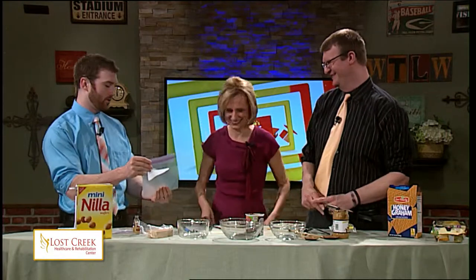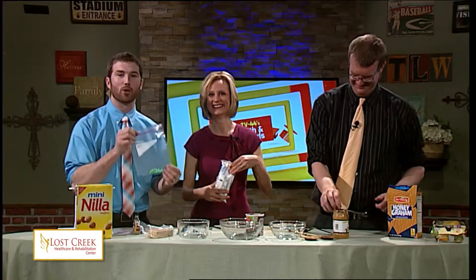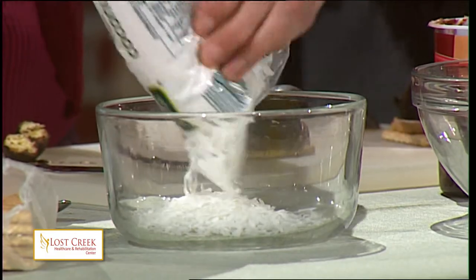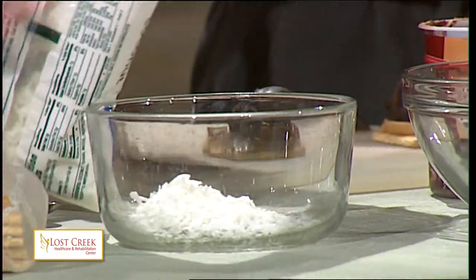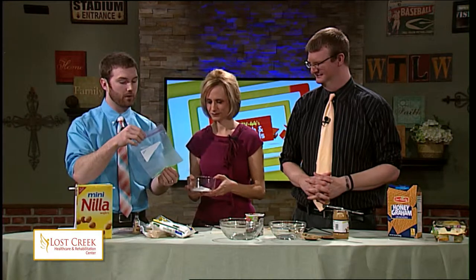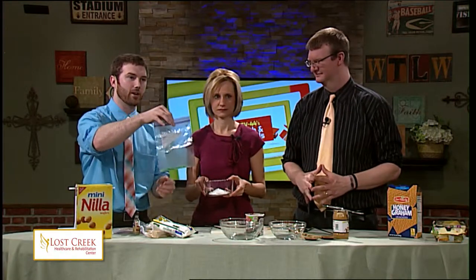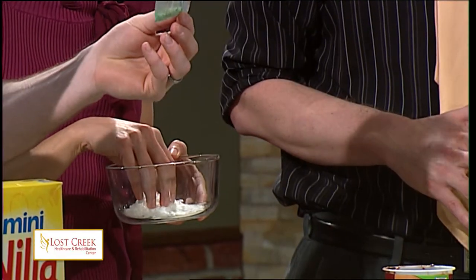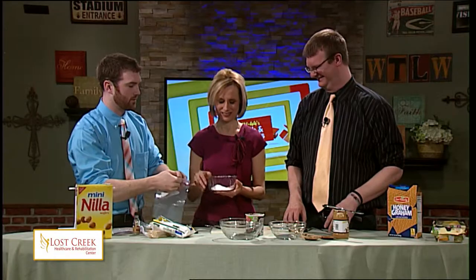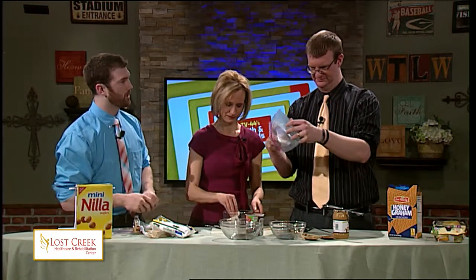Once you've got your stone, what you're going to do is make the grass for the tomb. Take your shredded coconut, pour it into a plastic bag or a bowl. Once you have it in the bag, take some green food coloring — just a drop or two — and mix it up so you end up with a little bit of green grass. Then pull some out of the bag and spread it all around on your frosting or peanut butter.